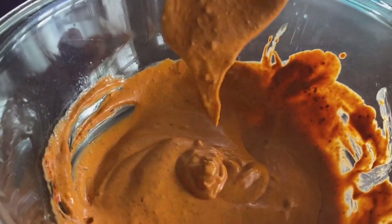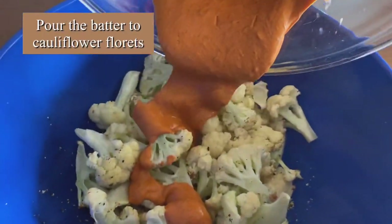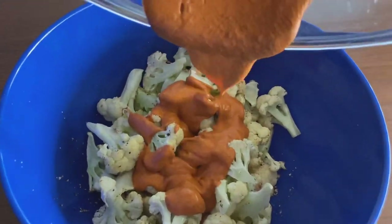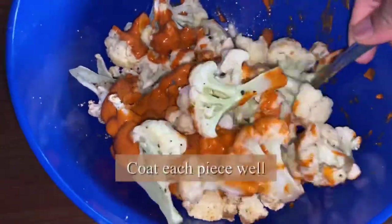That's the consistency we are looking for. Now add the batter to the cauliflower florets and make sure to coat each piece really well.